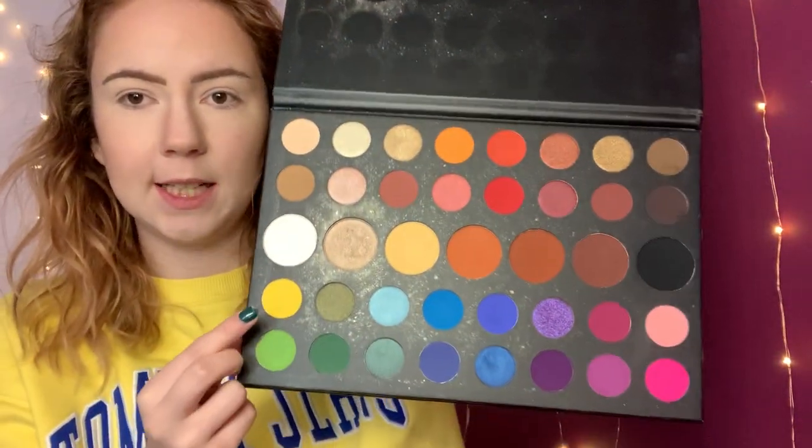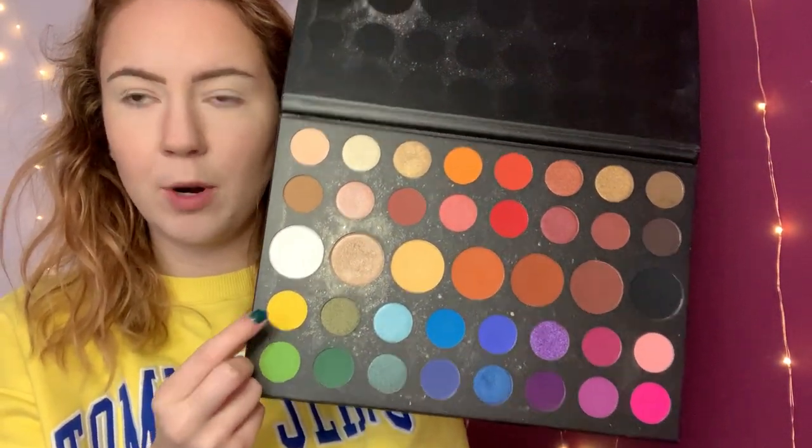I'm first going to start off with the James Charles palette, and I am going to be taking this bright yellow color on a big fluffy brush and just blending that through the crease.